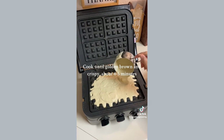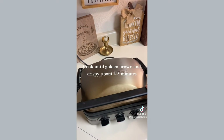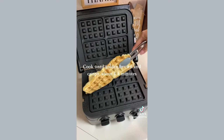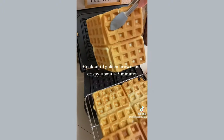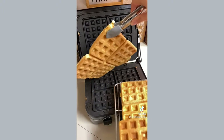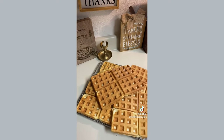I actually don't have a waffle maker — I have one of these griddles that has waffle attachments. I just evenly put a thin layer so it doesn't spill over, and they do rise a little bit. Cook until they're golden and crispy; it took maybe four minutes per batch. The regular recipe makes anywhere from 10 to 12 waffles.